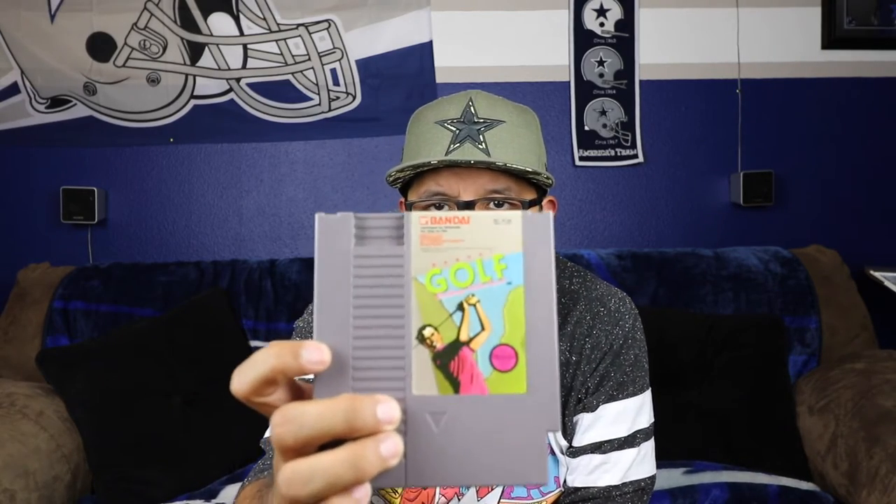Next up is from a bundle I got. I'm just going to go over the games I picked up with it. The first one for the NES is Bandai Golf — for all you golfers out there. I'm not really into golf personally, but it's actually a pretty fun game when I tested it to make sure it works. The cartridge is in pretty good shape and the sticker is also in pretty good shape. Next up is NES Play Action Football — the front and back are a little scratched up but the stickers are in decent shape.